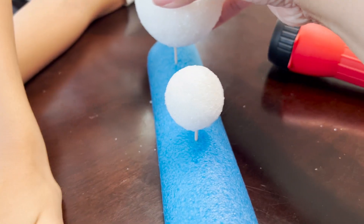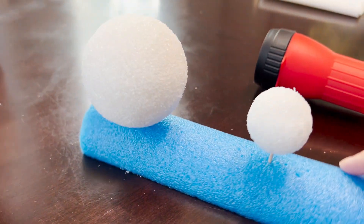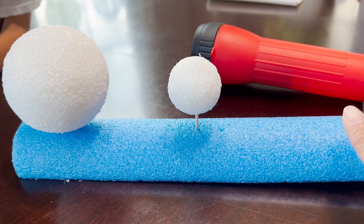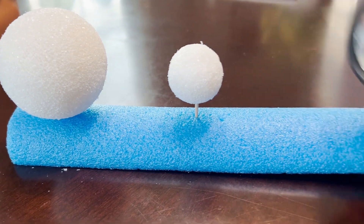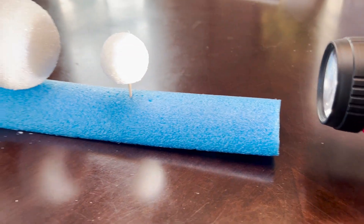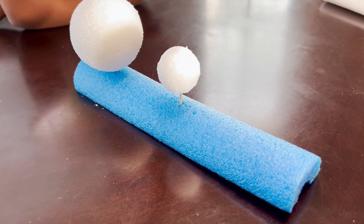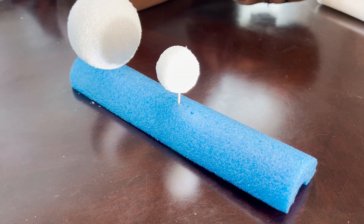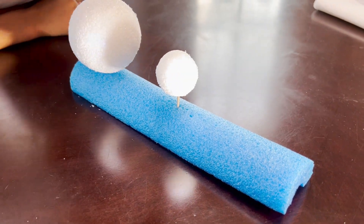Now we want them to kind of be on the same level, so I'm going to push this down a little bit more. Basically, we are showing you how all the objects will align in space. So you have earth, the moon, and this flashlight will be the sun. When I shine it directly on, you will see that earth has the moon's shadow on its surface. Do you see it, Munch? Yeah. And so that's what we are going to experience — the solar eclipse.